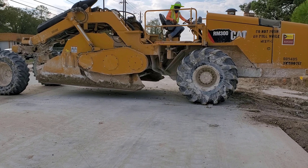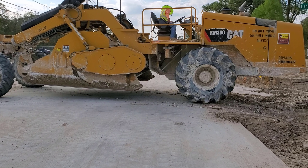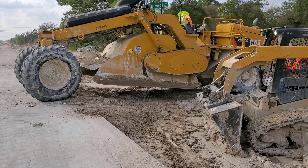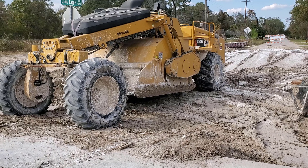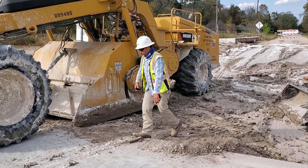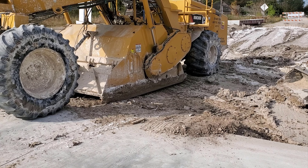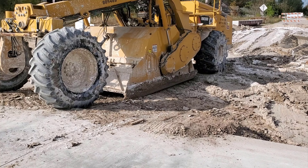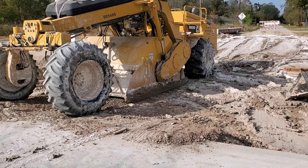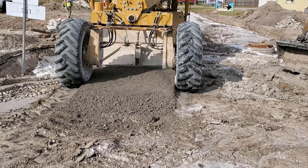This is a Cat RM300 mixer. The operator will set the depth to be mixed at 9 inches. Let me move behind the mixer so you can get a better idea of how the mixer works.